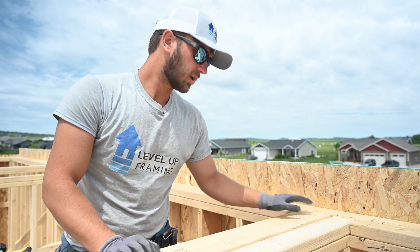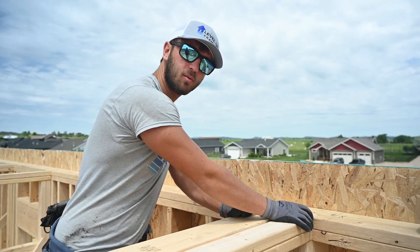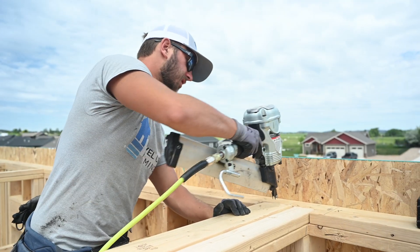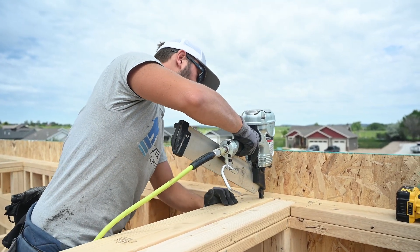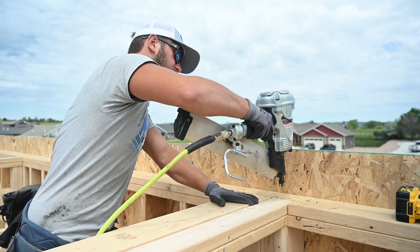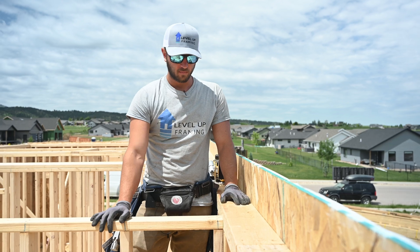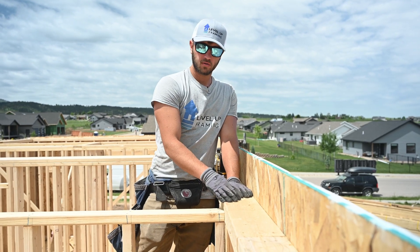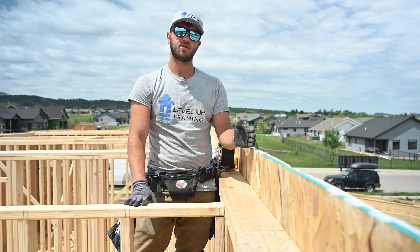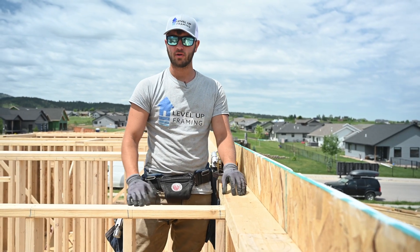Over here on the exterior you can see we notched our double top plate so we can overlap our interior walls into it. We'll show you how to do that. We're going to put three nails on the two-by-six, making sure it's flush, and two nails on the two-by-four. Right here we haven't notched into our exterior yet and we've sheeted up the outside of our truss heels on this one, so this is a trickier cut.